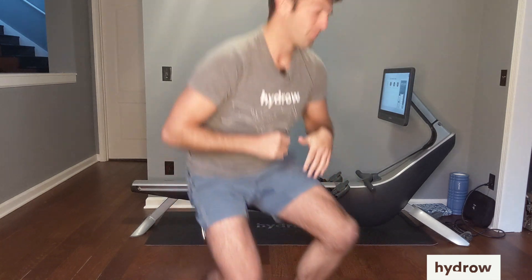Hey Hydro, David here, and today I'm going to take you through the three most common errors that we see as personal coaches, and three quick ways to improve them. Here we go.